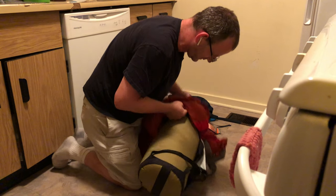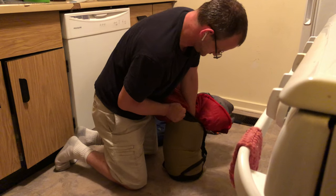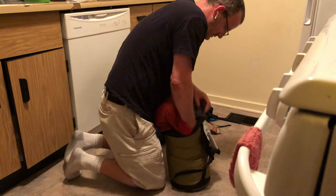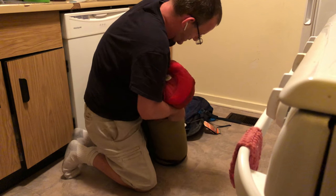I think the more I do this, the better I get at it. When I first did this, I was like, there's no way this is even possible — no way.